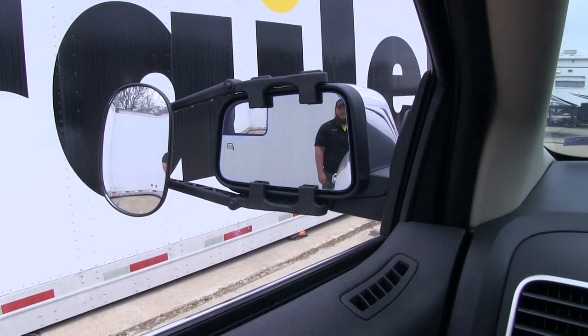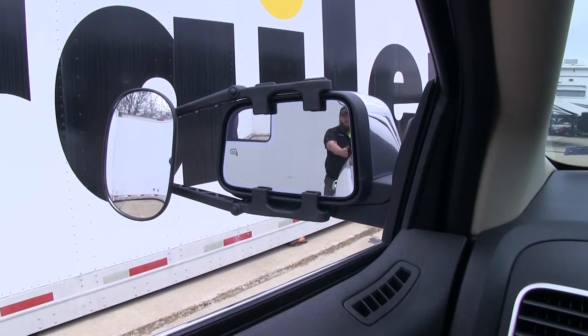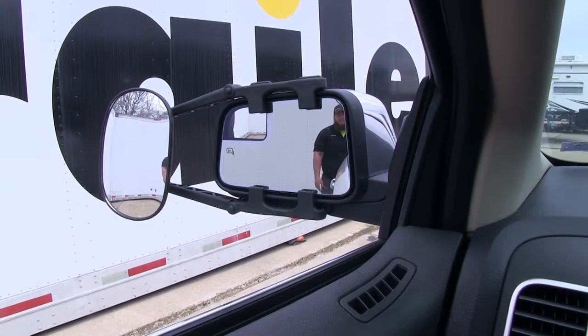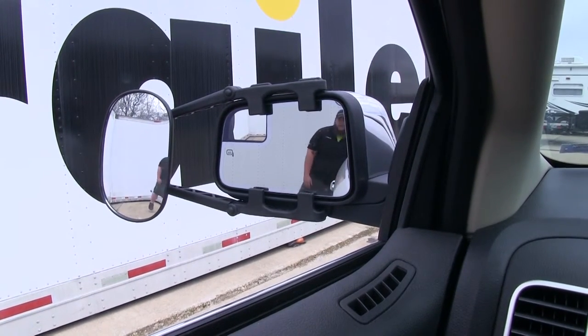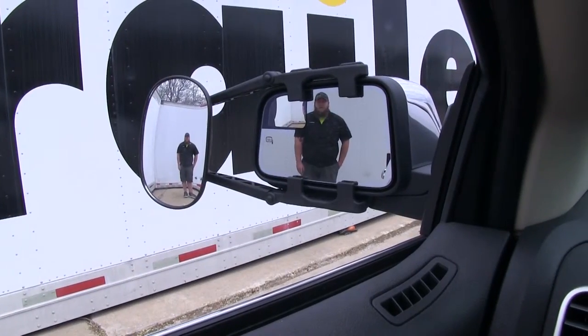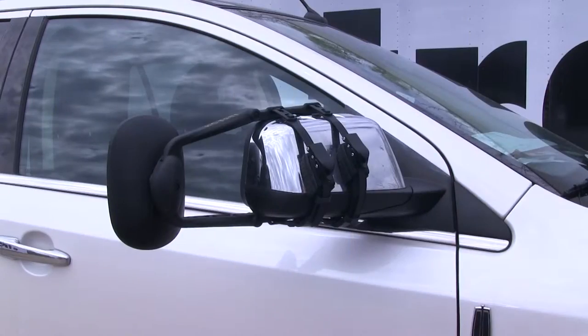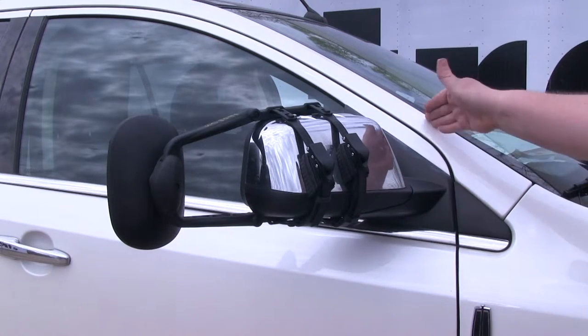As you see with our factory mirror, you can see right behind your vehicle, but if you want to see an extended view of your trailer behind you, you don't really have that view. With the towing mirror, take a step out about three feet and you can see it gives you an extended view of what's behind you. This is what our new K-Source towing mirror looks like installed on our MKX.